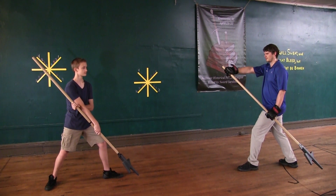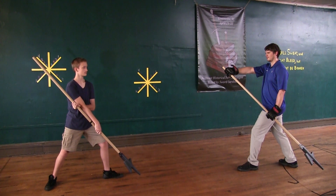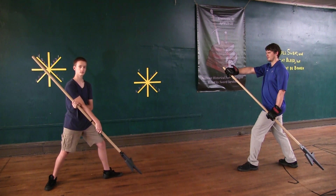The Crossed Wechsel against the Obnamen. It happens that you stand in the Crossed Wechsel with your left foot forward and your left hand beneath your right shoulder. Then immediately step in with your right leg, wind double in the Unterhau and thrust to his left leg.